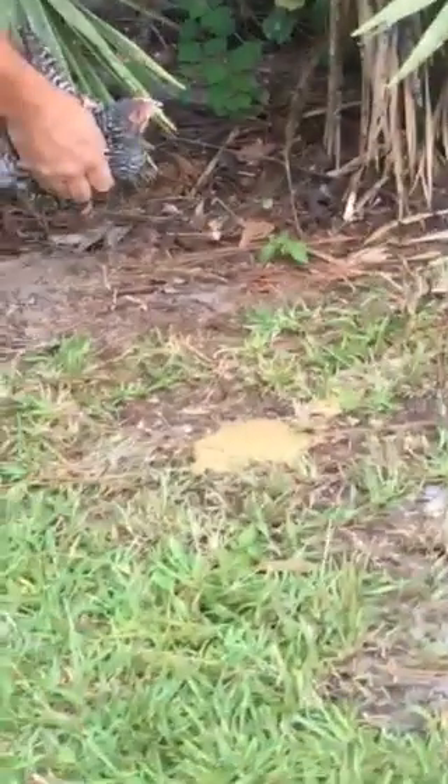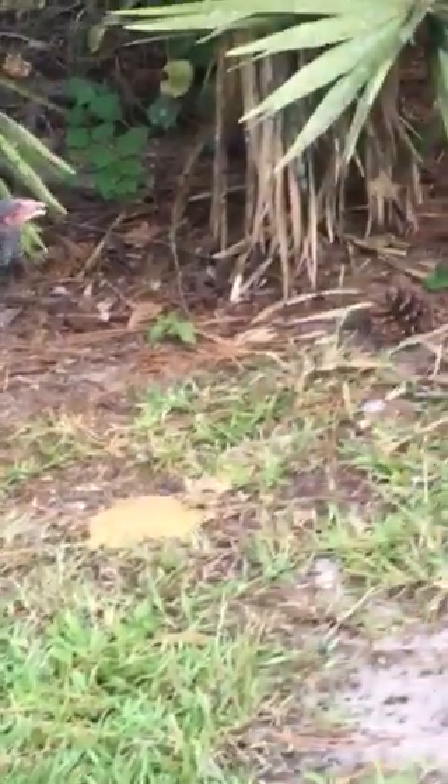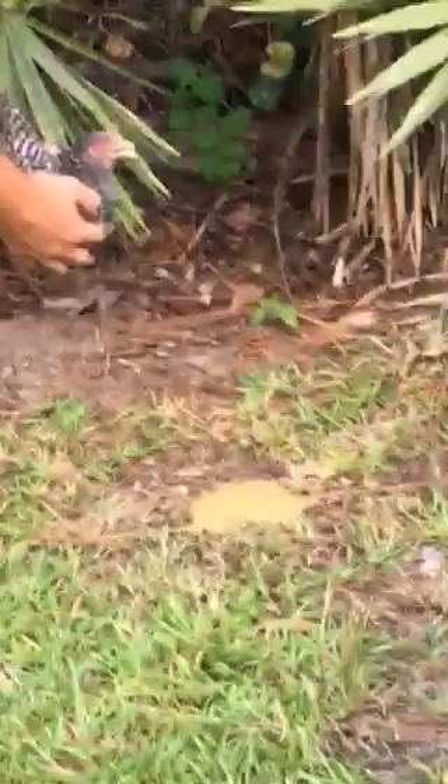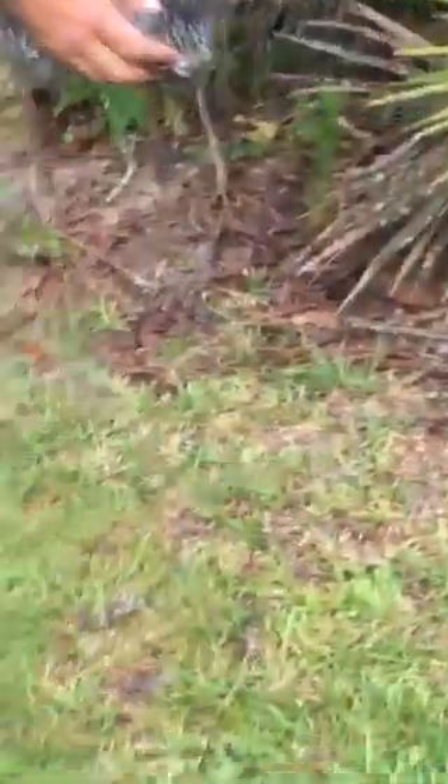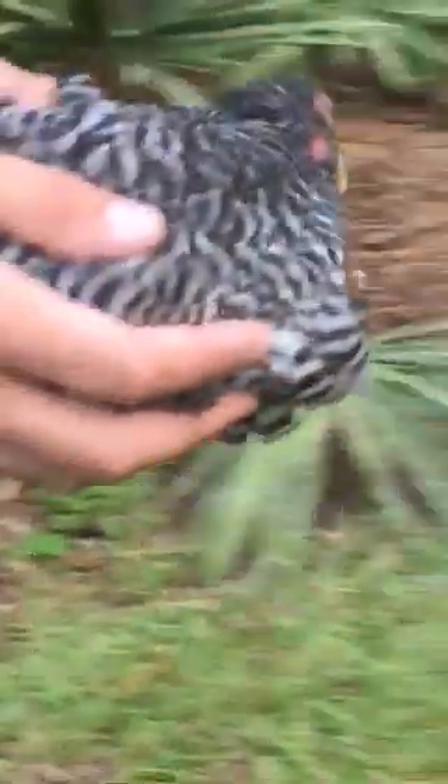It's literally all over my arm and it's disgusting. Lola's getting out of here. It smells horrible. Now I'm going to back away and put the chicken back. I think he's gonna survive — he's a fighter, just like his dad. He's gonna be okay.